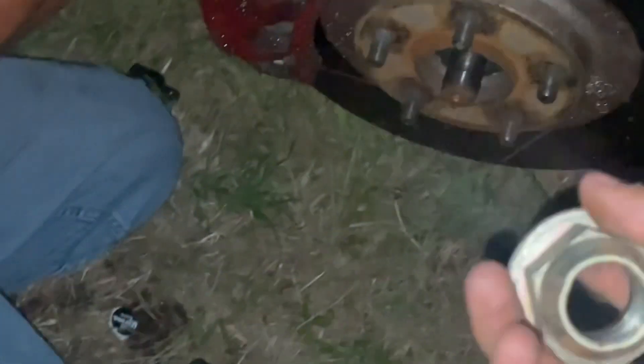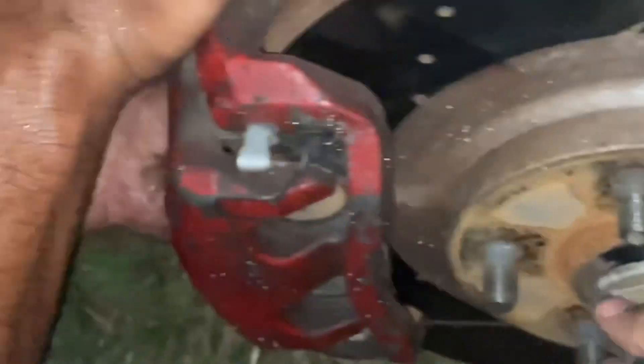Start off by taking off the middle nut that holds the wheel hub and the CV axle. For me it's a 36, could be a 32 for you. Make sure someone holds down on the brake while you loosen it.